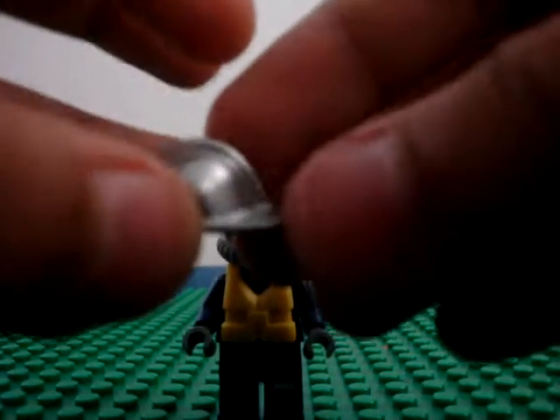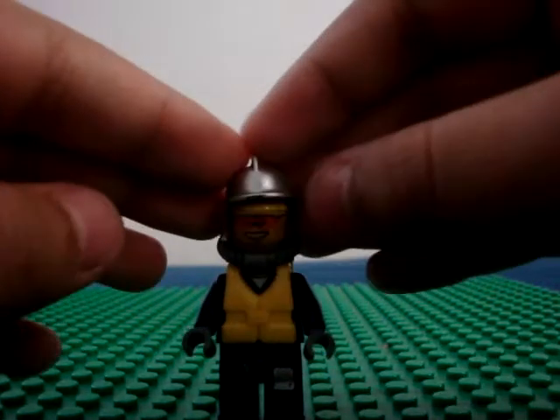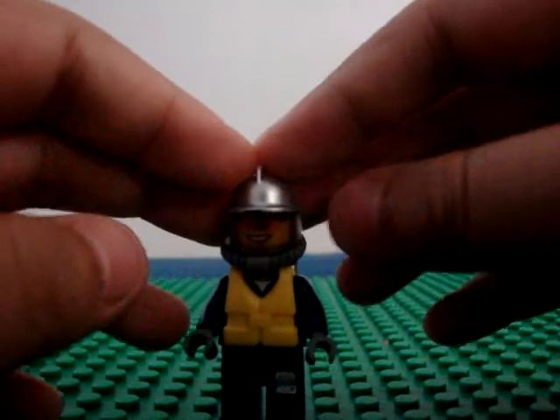Then, get a fire helmet. I'd prefer yellow or dark gray, but there's only white and silver. I only have white and silver, so I guess I'll have to make do.